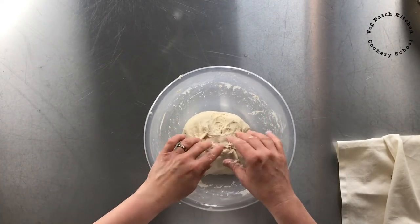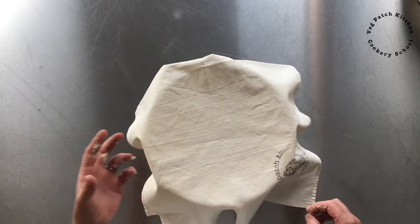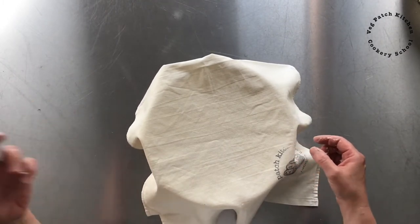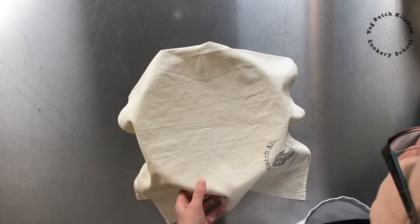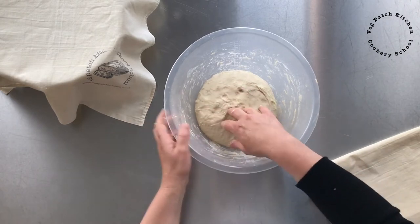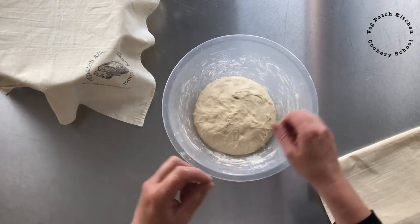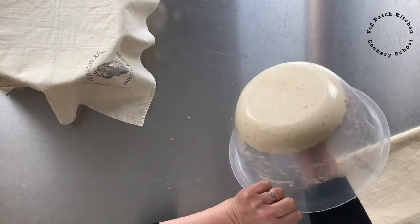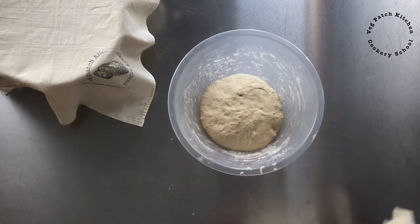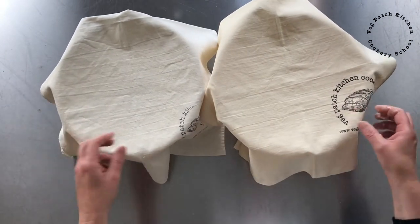That's the second round of stretch and fold — so that's how easy this method is. Just going to cover that up, leave it again to rest and form gluten, and come back for a third round in at least 10 minutes — or up to about half an hour. It's a really relaxing way of making dough. Let's have a look at what's happened with the kneaded dough. This one doesn't feel as full of air; it's still quite a stiff dough because it's had that long gluten development. There's some honeycomb fermentation happening underneath, which is good to see.